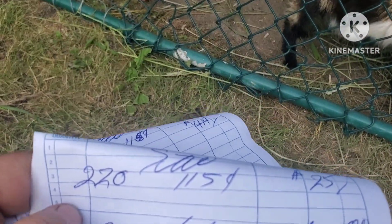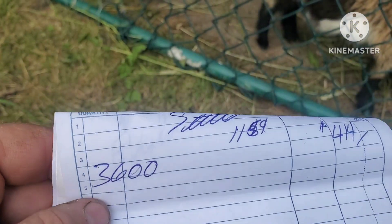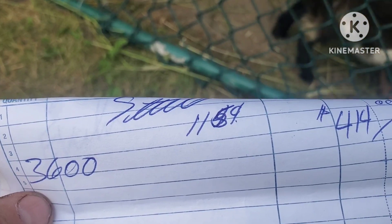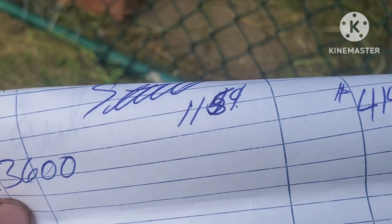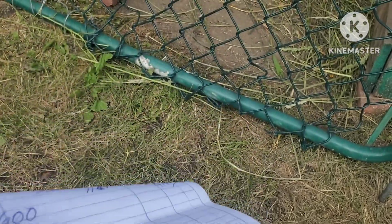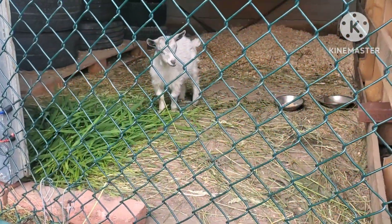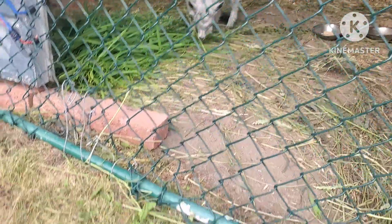All right, so we had 3,600 pounds in the container. The scrap price did go down — I think the last one was 13 cents, it's 11 now, about 11.5. The container paid $414. Most of it was appliances, which I stood up as you've seen, so they took a lot of space. Most of the weight was in the front with the smaller stuff I had.